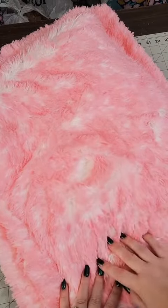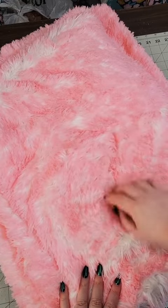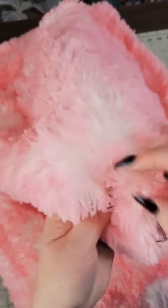This one is Luxe Cuddle Shag, as I'm sure you can see why. The color is Snow and Bubblegum. Look how cool that is.